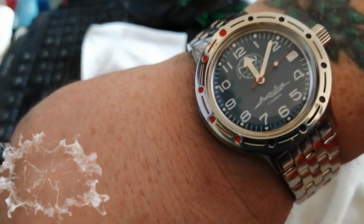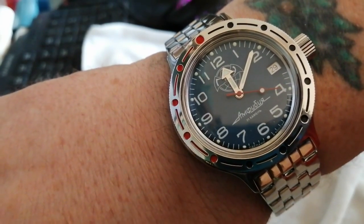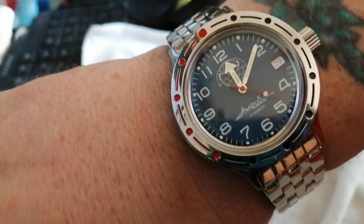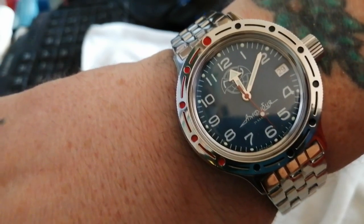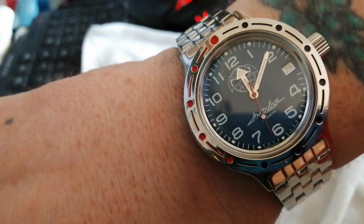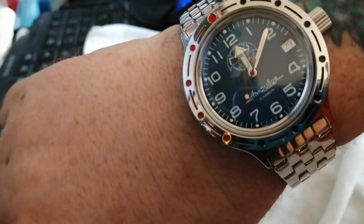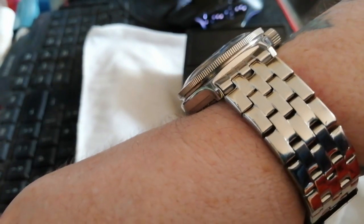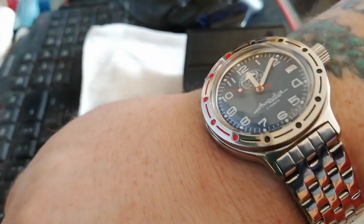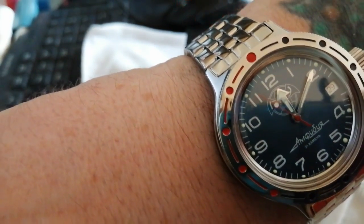The prices have sneaked up a bit on komandirskie.com but it still says 3,999 rubles at the moment, which is only a few pounds more - about £38. That's getting you a very very good quality diver's watch that could knock a Seiko into the water. Look at that beautiful coin-edge knurling, can you see that? You can see why I chose this. It's kept very good time as well.